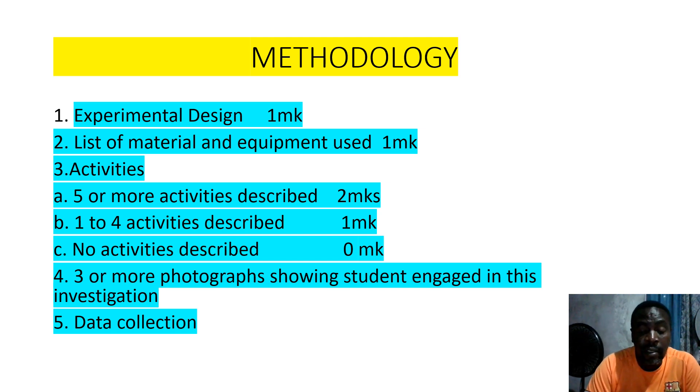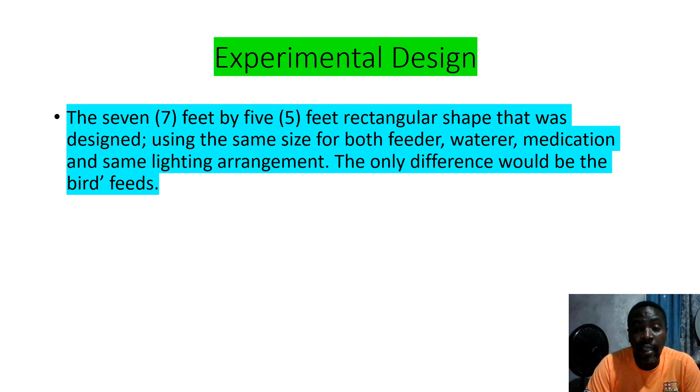Students who have no pictures — save your pictures to Google Drive. When you are doing your investigation or activity, take pictures. Don't lose your points like that. It is your responsibility to make sure that you have the necessary criteria for your SBA.